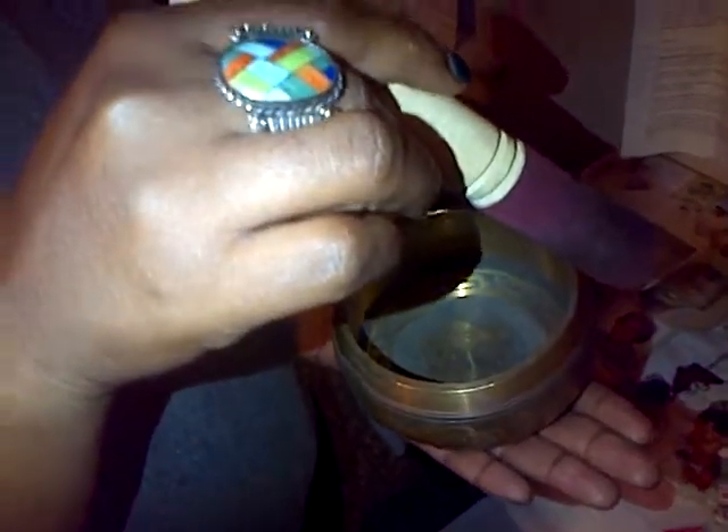My wife bought this today — a singing bowl. What does it do? It makes meditation sounds.